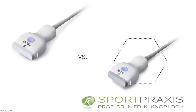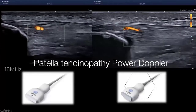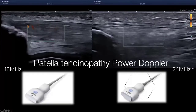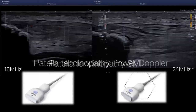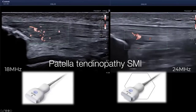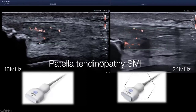Comparing the 18 and 24 megahertz probes for patellar tendinopathy — same patient, same vessels — left-hand side 18 megahertz, right-hand side 24 megahertz. As the Chinese saying goes, an image is worth 1000 words: you can likely see differences in resolution. The same holds true for SMI — right-hand side 24 megahertz, left-hand side 18 megahertz, same patient. You get a clear idea of the vascularization, where the feeding vessel is, and what the micro architecture looks like.